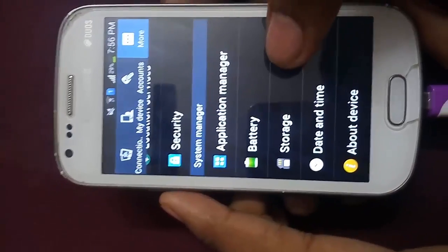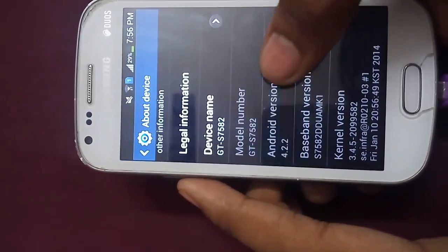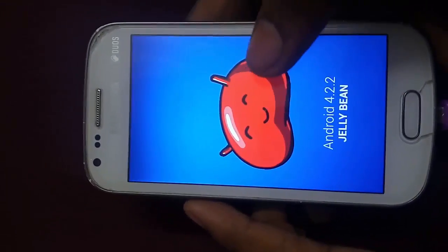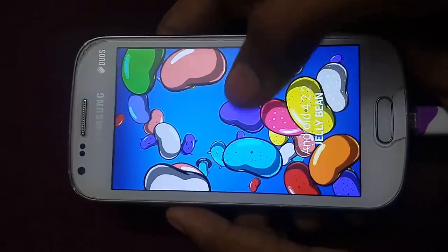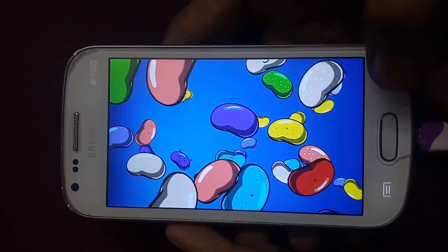First, let me show you my Android version. It's 4.2.2 Jellybean — that's the Android version we get with this device out of the box. You can see it's Android 4.2.2 Jellybean.